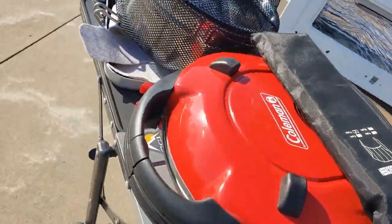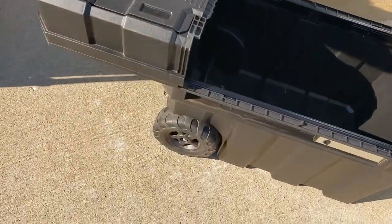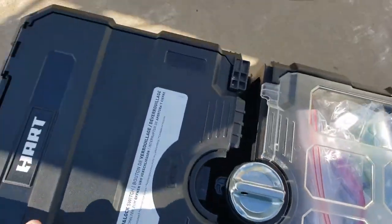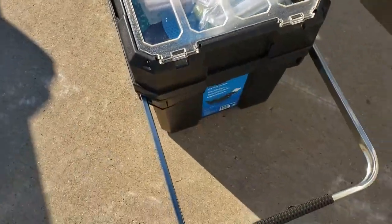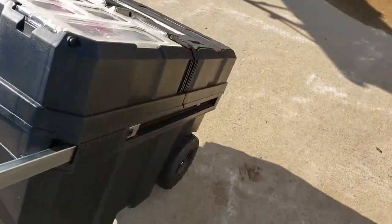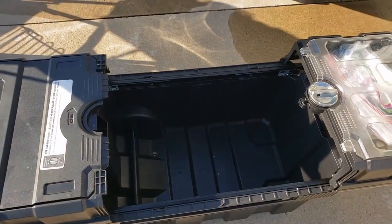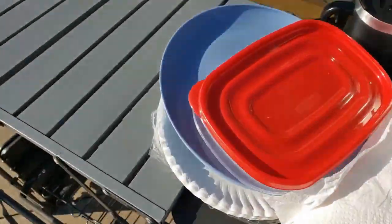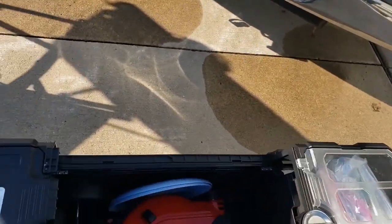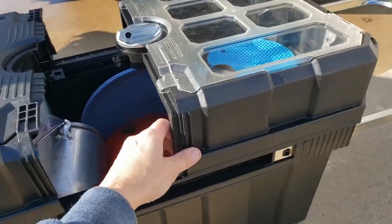So all this fit in that toolbox. Whenever we set up camp, we just set this down. It does have wheels and a handle, so this just closes up like this, and we can wheel it anywhere we want. Now we're going to put all this back together — it's kind of like a puzzle, depending on how you do it. It doesn't always go back in the same way it came out. This makes it very compact.